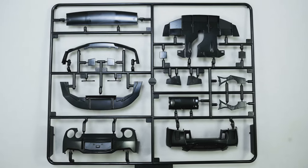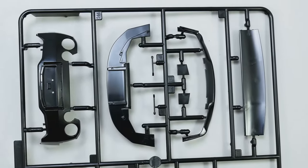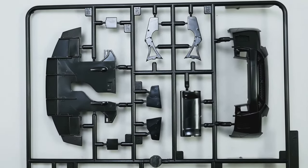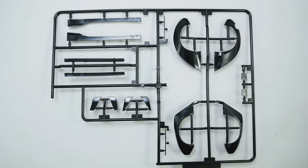Looking at the parts for this variation, you can see this tree has the bumpers, rear diffuser, the wing, the front splitter, and other bits. Moving on to the next tree, this one has the over fenders, the lower skirts, and the canards for the front.